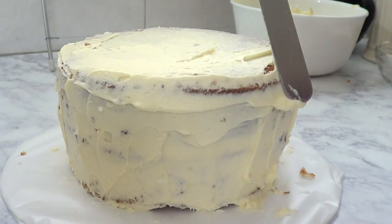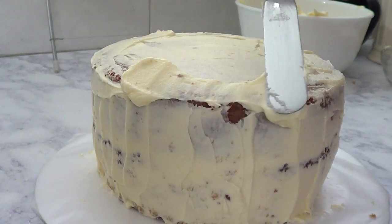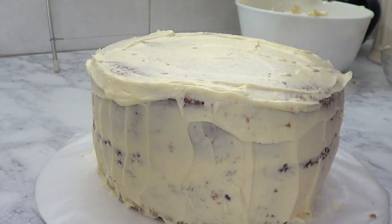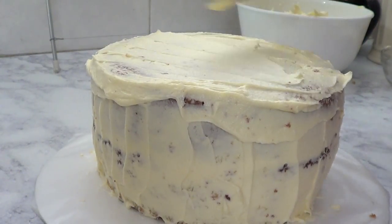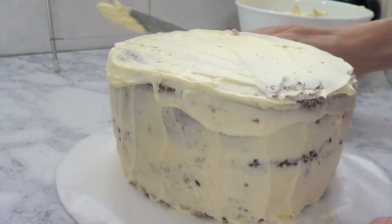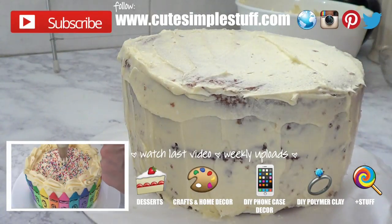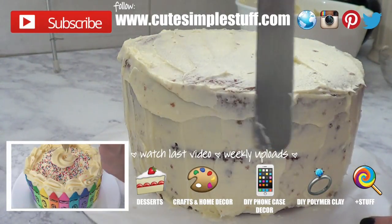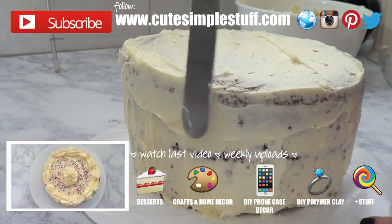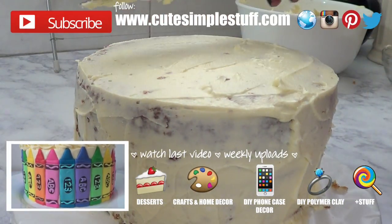The only advice I would give you is to make sure you grease your pan, otherwise it will just get stuck and you'll have to do this crumb coat. But yeah guys, this is pretty much how I make the crumb coat. The next step is to put the whole thing in the fridge and wait for it to harden a bit, because this frosting is made with butter and I want it to firm up before moving on with the decorating part. Stay tuned for what I'm going to be doing with this cake next!